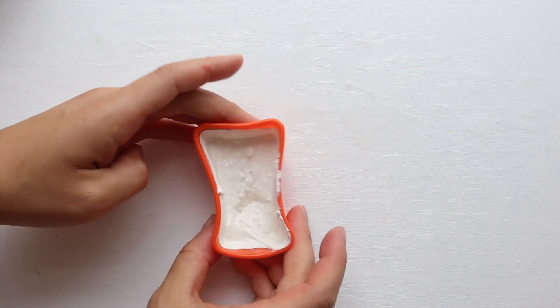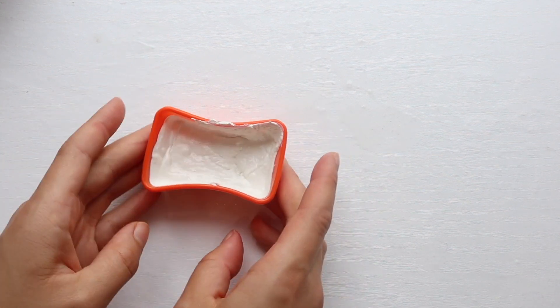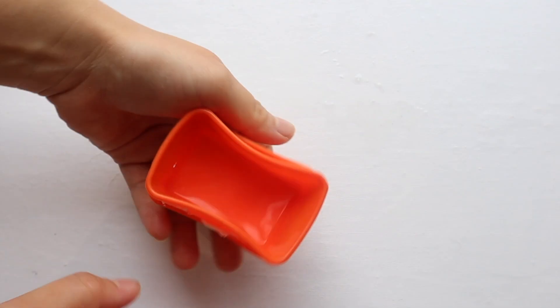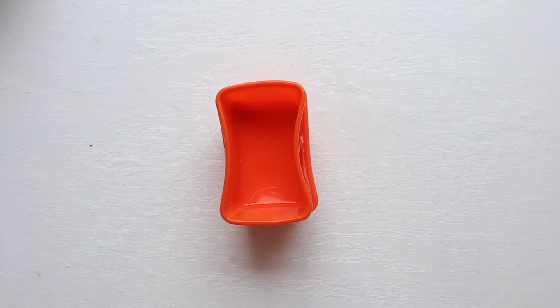After getting all the mixture in, I'm just tapping to make sure that there are no air bubbles that could end up in the finished product. I've also stacked a little mold on top just to get a better shape. All that's left to do is leave this in the freezer for about an hour to harden up.